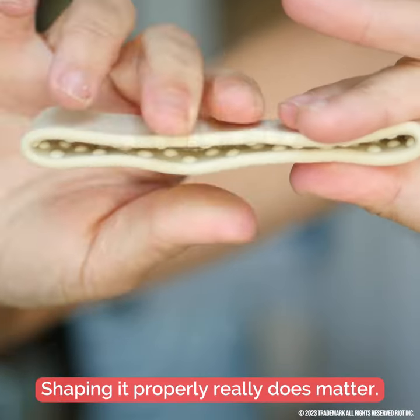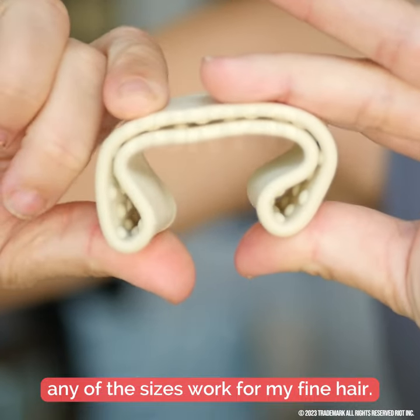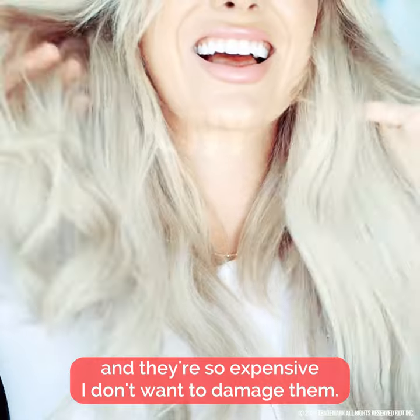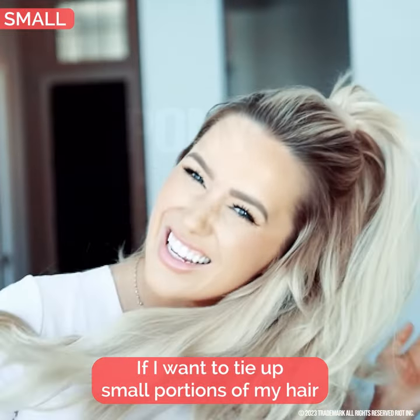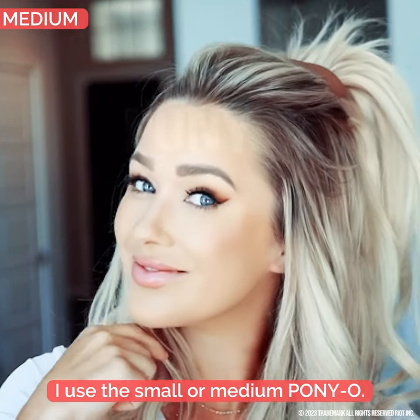Shaping it properly really does matter. Once that's done, any of the sizes work for my fine hair. I can wear any of the sizes even with hair extensions in, and they're so expensive I don't want to damage them. If I want to tie small portions of my hair or half of my hair, I use the small or medium Ponyo.